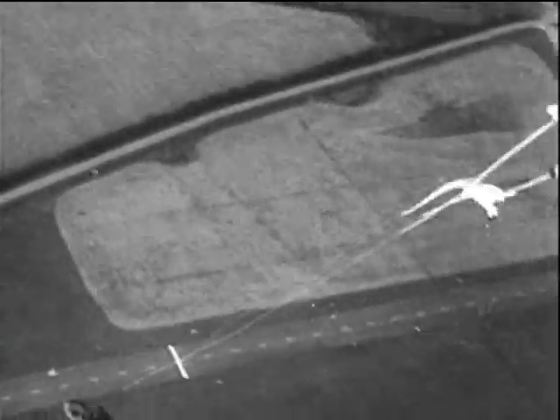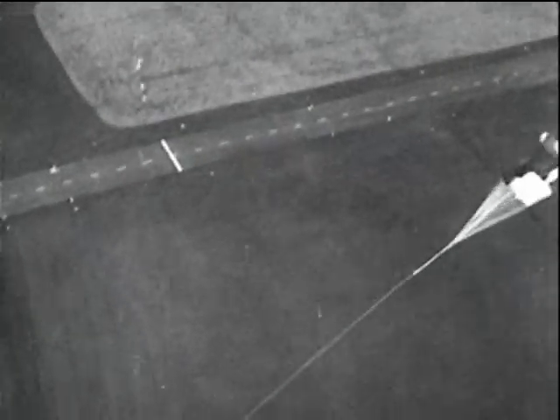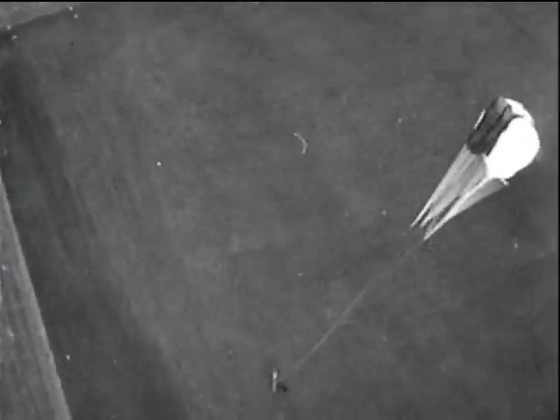Extensive trials were carried out to determine their performance, the speed and height from which they could be dropped and their loading capacity.